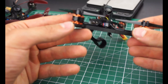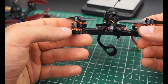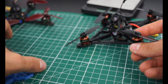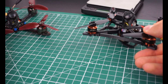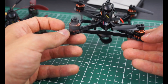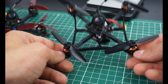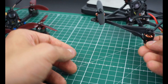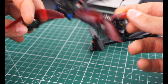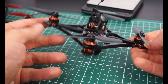I'm using 1104 7500 KV T-Motor F10s. These are something in between — the stator size isn't much taller than a 1103, but they are considerably heavier at around 6.5 grams. An 1103 is around 3 to 4 grams depending on which one, and 1404s are around 8 to 10 grams. So this is somewhere in between, which is a good choice for a 3D printed frame.